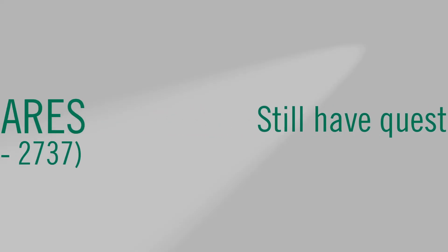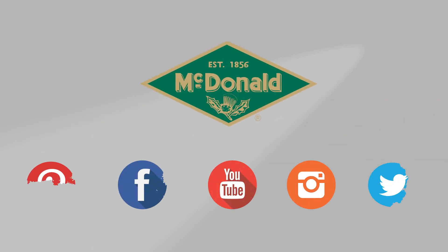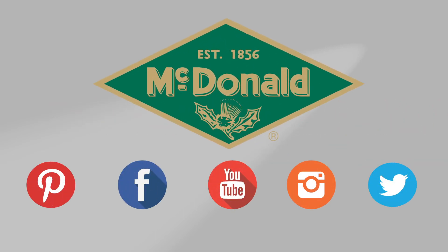Still have questions? Give us a call at 1-800-AY-CARES. Stay connected with us on YouTube, Facebook, Instagram, Pinterest, and Twitter.